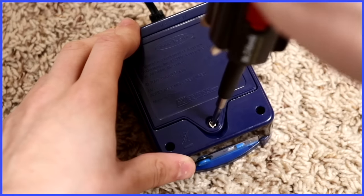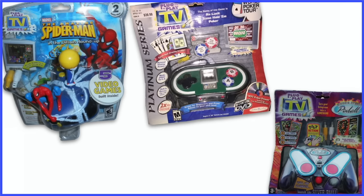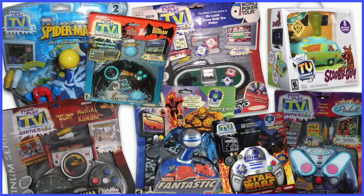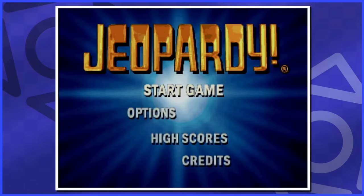Why do all of them require a screwdriver to access the batteries? I don't know — this is a bit of a pain. But there were tons more plug-and-plays, specifically by Jax Pacific. There was Spider-Man, Pinball, Poker, Mortal Kombat, Fantastic Four, Scooby-Doo, Batman, Star Wars, Capcom, Superman, 1 vs. 100, WWE, DreamWorks — I'm forgetting thousands more. But here are just a few more I've picked up recently.